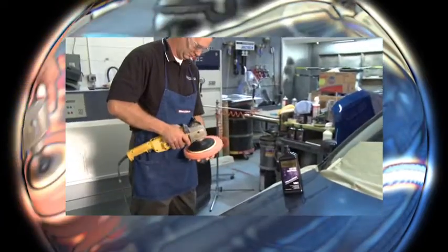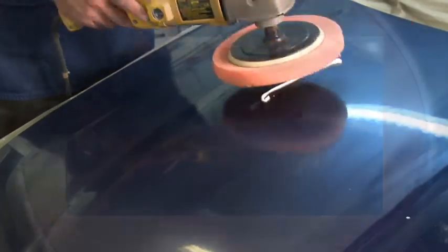Shake the container of Cutting Compound Part Number 5364 well before use to ensure that the product mixes properly for optimal cutting. Apply a one and a quarter inch wide by six inch long ribbon for every two foot by two foot area to compound and spread with pad to minimize sling.